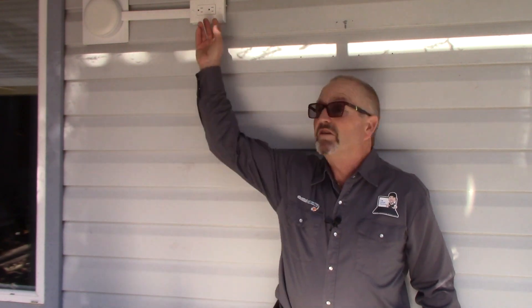Well hello again do-it-yourselfers, Terry Peterman the internet electrician, welcome to another one of my video shorts on current topics at electrical-online.com and posted right here on YouTube. Stepping out of my expertise area a little bit, however as electricians we often have to do things that are complementary to our trade — many times we're asked to add a receptacle for a television, which we've done up here.